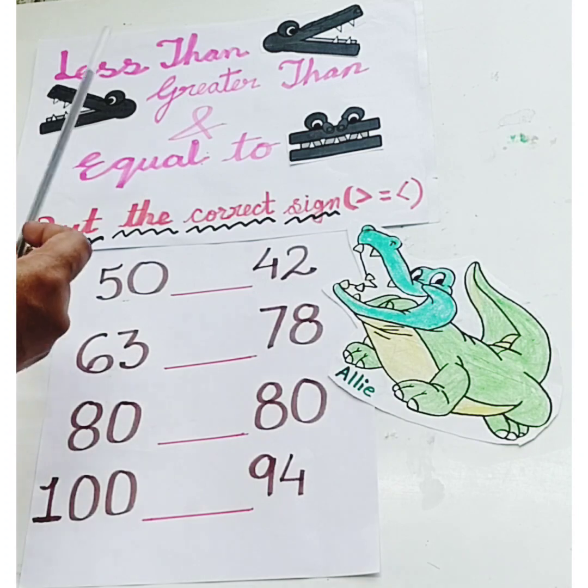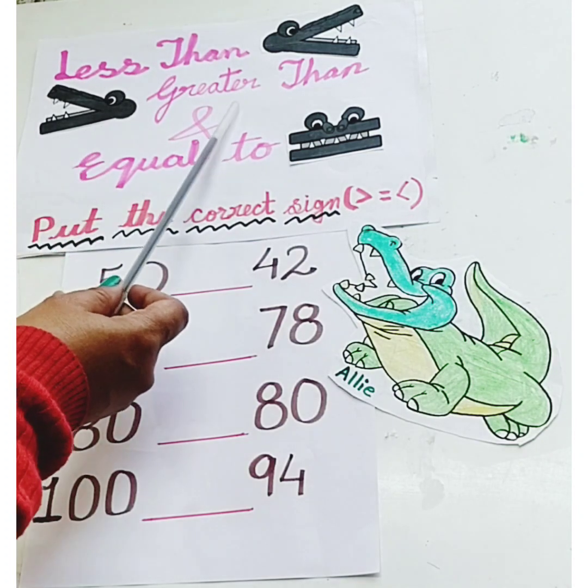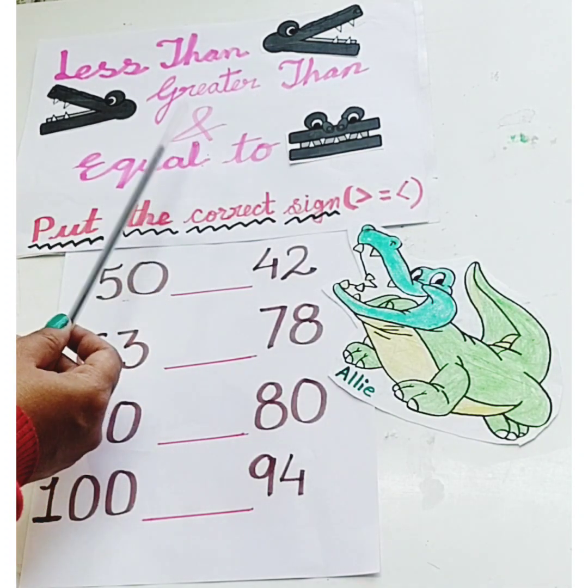Hello children! We have already learned to put the correct sign — less than, greater than, and equal to — from 1 to 50. Today we are going to learn how to put the correct sign, less than, greater than, and equal to, from 50 to 100.